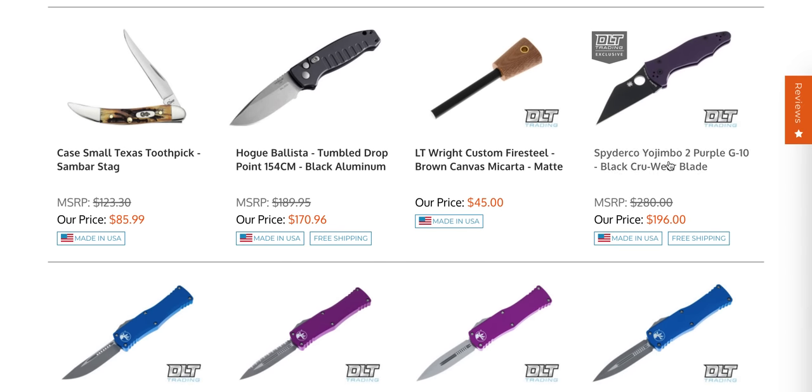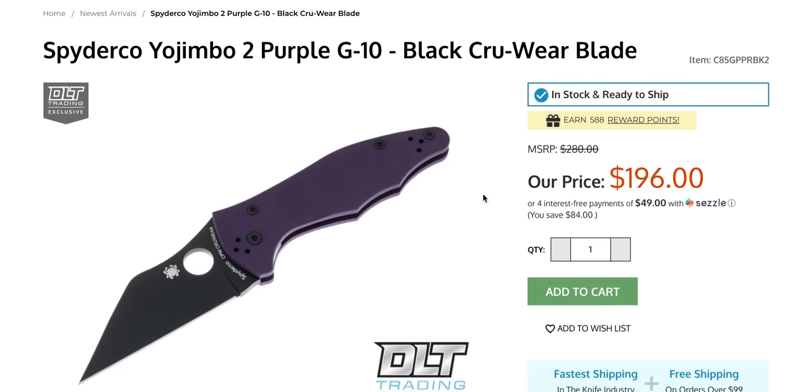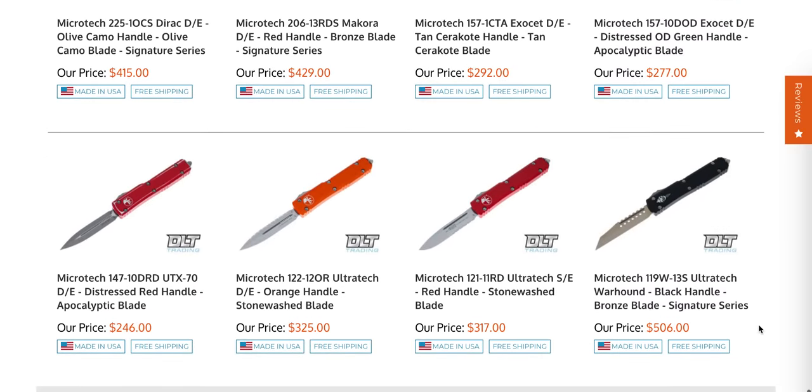Another one that's interesting and still hanging out is the Yojimbo 2 in purple G10 and Cruwear. A ton of people bought these — I know because of my DLT affiliate link. I can usually guess based on what drops on certain days, and the day this dropped, about 65 people bought it. So DLT ordered a ton of them, which is great. The only people bummed that it's still in stock are those who bought it to flip, which I kind of frown upon. If you want this knife for your collection, it's still here. Thanks to DLT for ordering enough so people could actually get their hands on one — these retailers are not concerned with the secondary market flipping so many people are obsessed with.